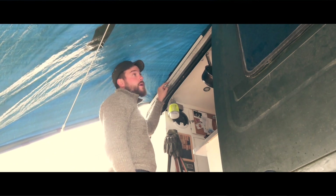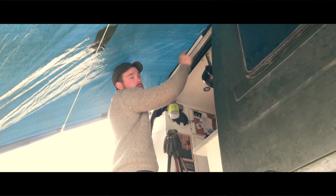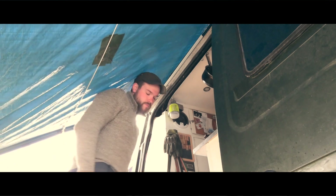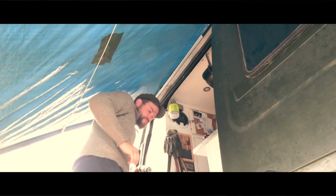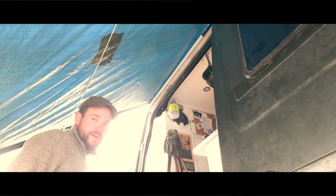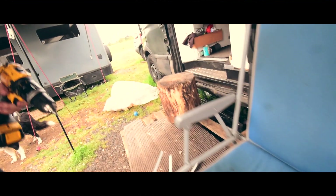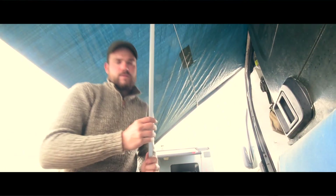Do the centre one, hold it up, drill the other two, pull the whole thing down, put the Sikaflex on the back and then screw it up properly. That's the best way I think. My hillbilly stepladder isn't really working very well. Get some Sikaflex on this and screw it up.